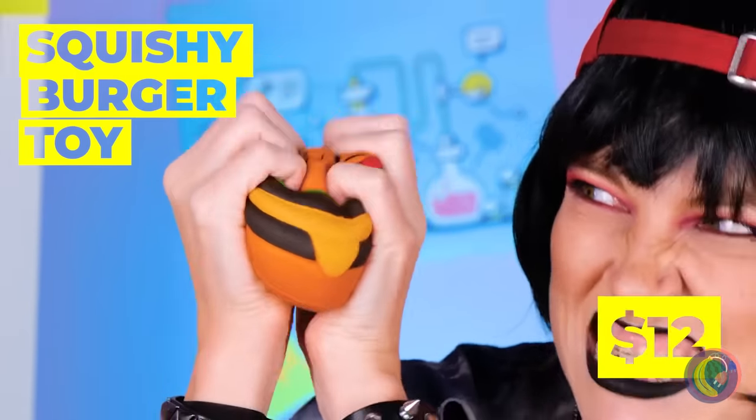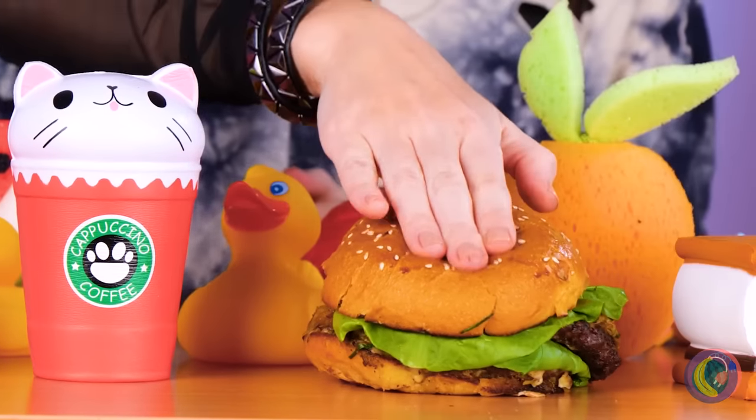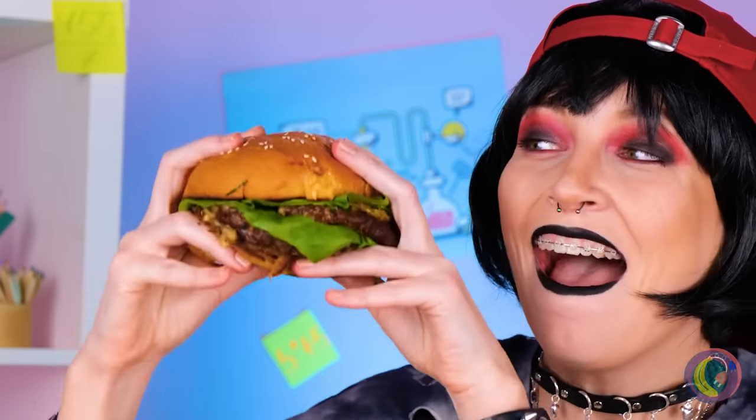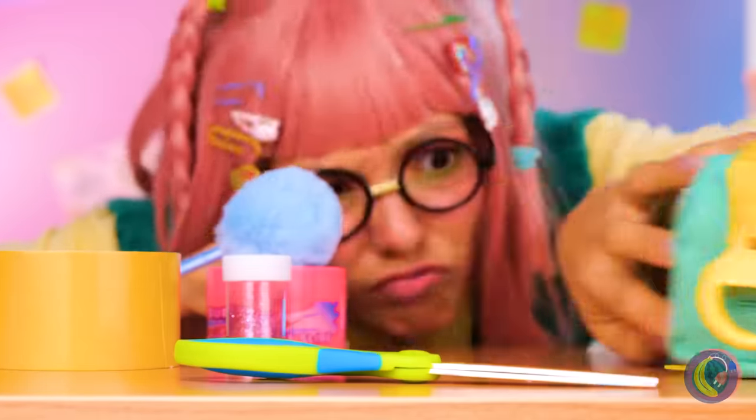A burger toy — so cute, you almost wanna eat it. Also comes in beverage form. Wait, that's real. I said it's real. Well, I guess you can still eat it.